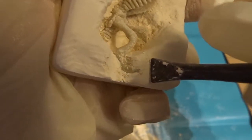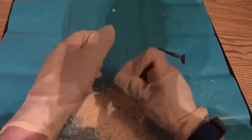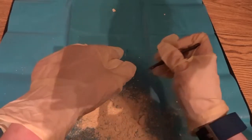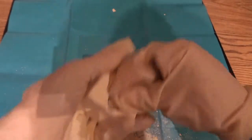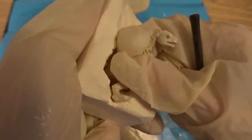Guys, guys, look — I have a foot! We have a foot! Let's free that foot up — this is really exciting. We have a free foot, but the tail and the other foot are still stuck, so I need to find where I need to go for that.